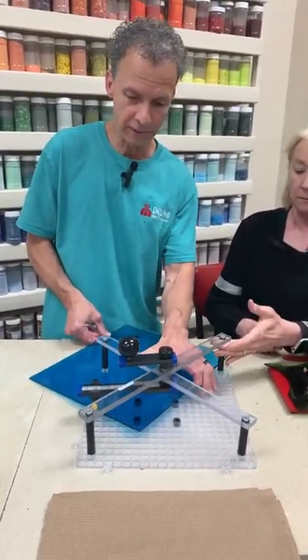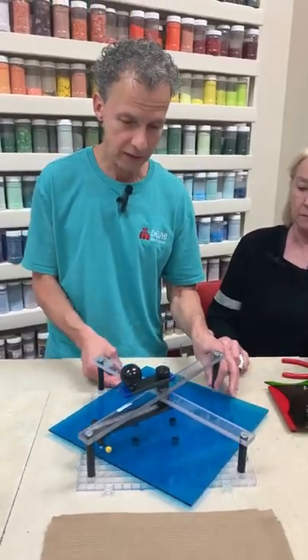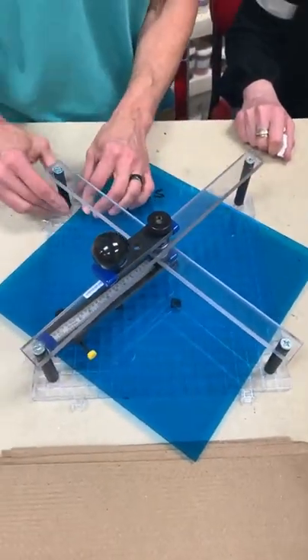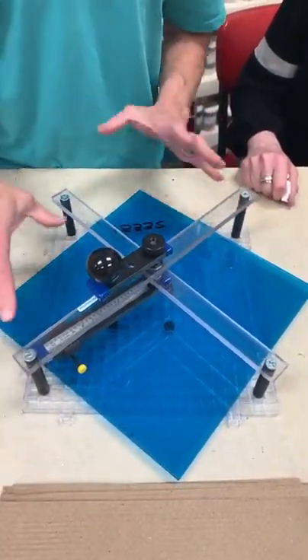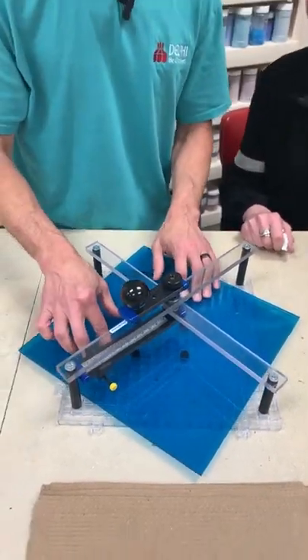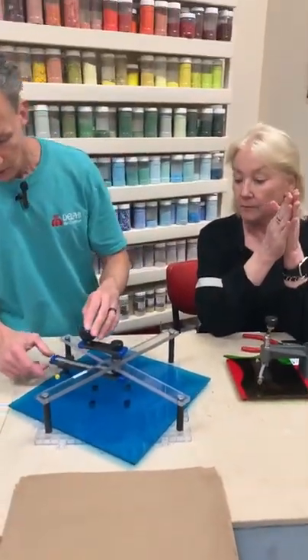When we first looked at this, we thought the glass was too big and would never fit. But you turn it 45 degrees compared to the waffle grid, and you can get it in there. Once you get it in place, you apply a little bit of pressure and it catches the friction buttons, making it so it doesn't slide around too much.